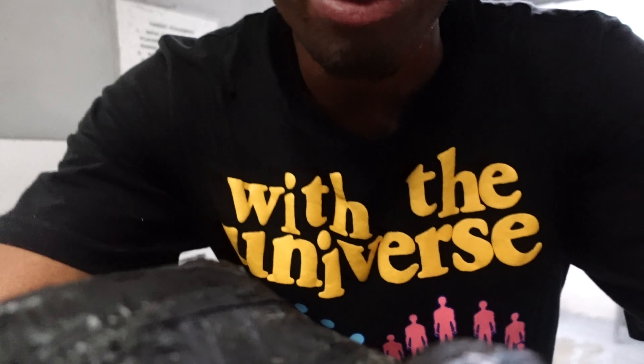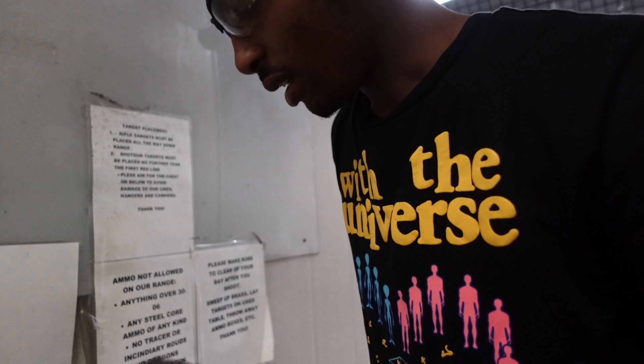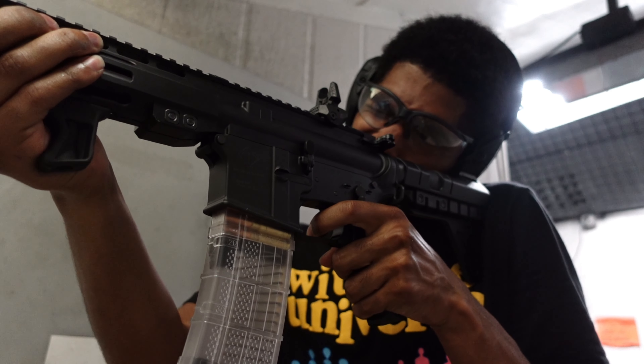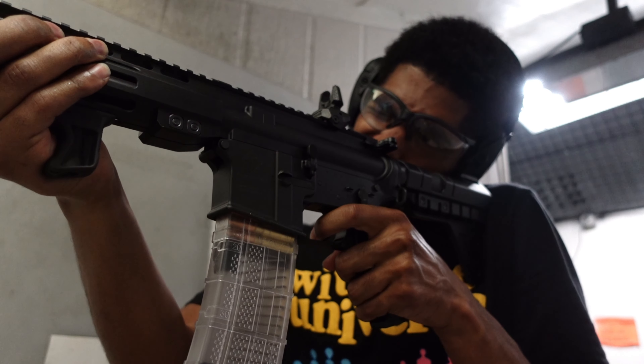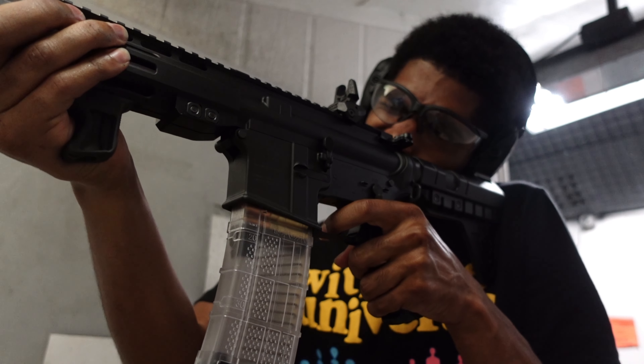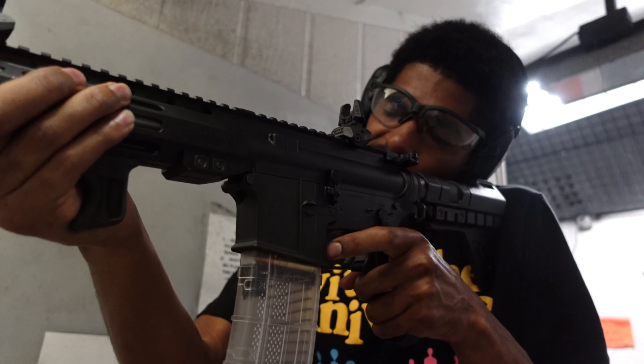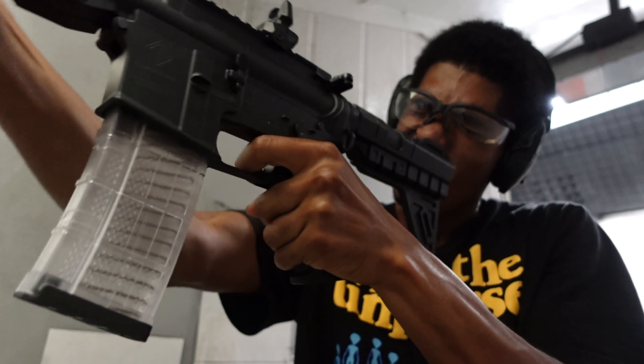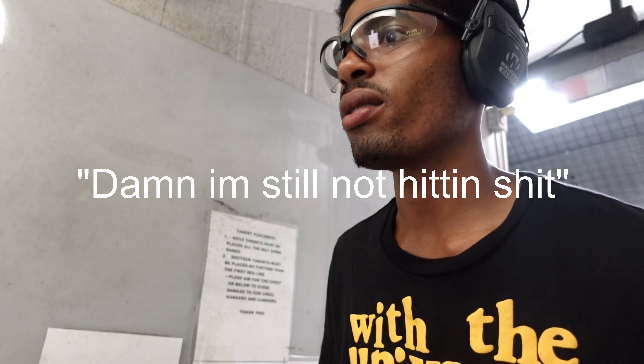We had some technical difficulties with the sight — I'm going to do a mini review on that too. Right now I'm on the iron sights. We're going to see how this shoots. Damn, that's hitting! I'm on the target now.